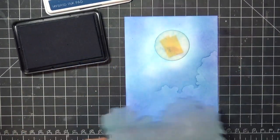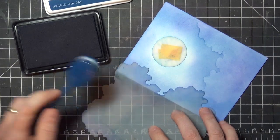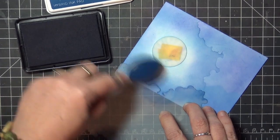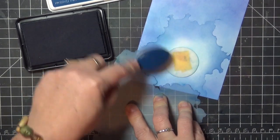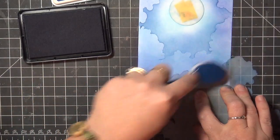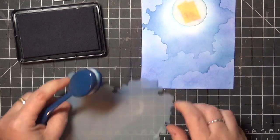I'm using the Cloud Edger stencil set from A Colorful Life Designs, which has all these great different edges so you can create a lot of variety in your clouds, just by giving the mask a little turn each time and lining it up to do the next section. If you don't have a stencil set, you can cut your own, or you can use a scalloped die cut or punch. On the photo tutorial I've got a link to another tutorial where I show how that looks.